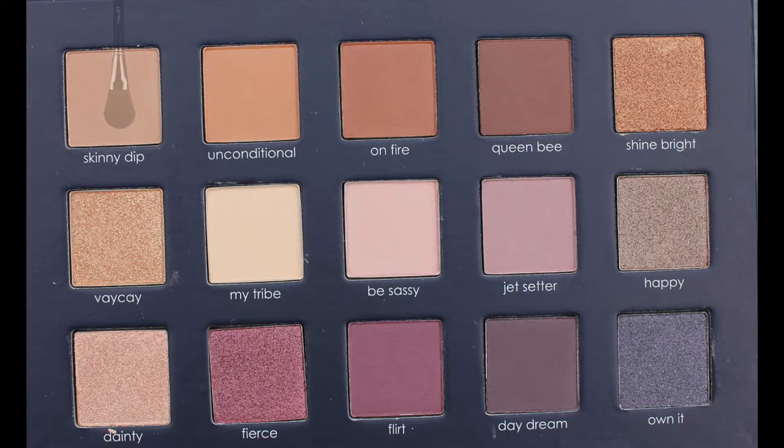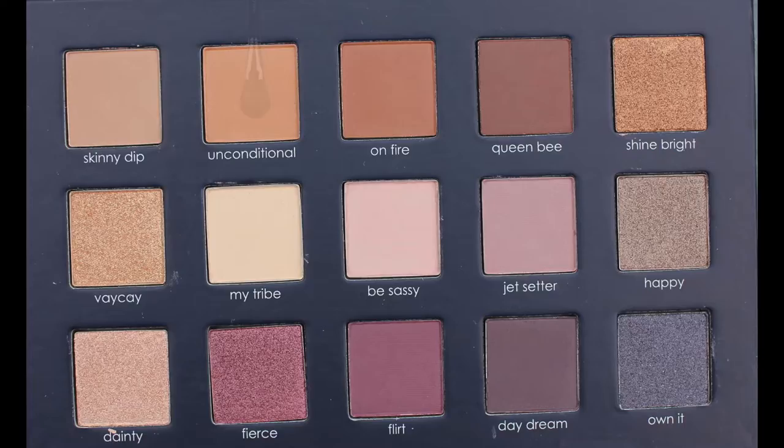I did my brows off-camera with the Goof Proof pencil. Now for the eyeshadow, going in with the Ciaté London Pretty Fun and Fearless Chloe Morello palette, using that first lightest shade just to lay down a transition color and blending that into the crease. Next I go in with a slightly darker shade in the same area with a smaller brush, focusing more on the outer corner and into the crease, blending that out with a clean brush.